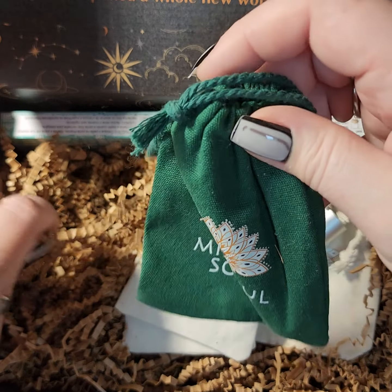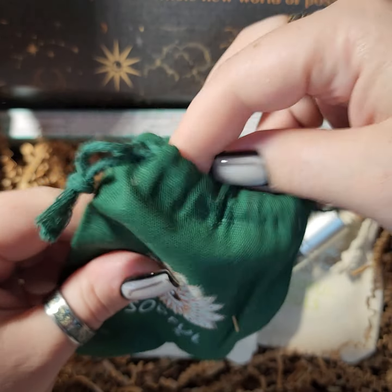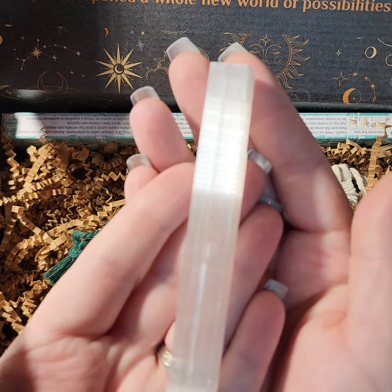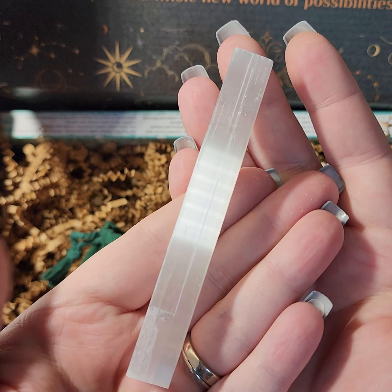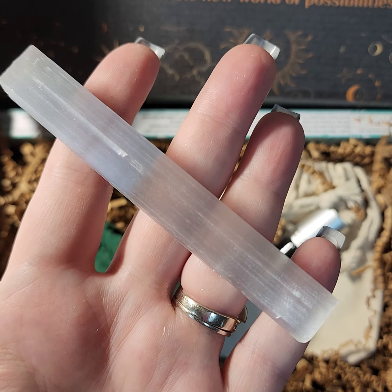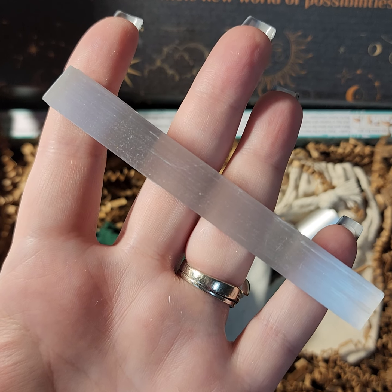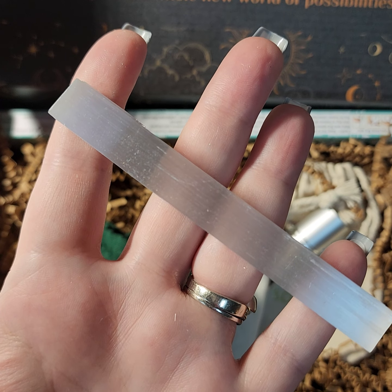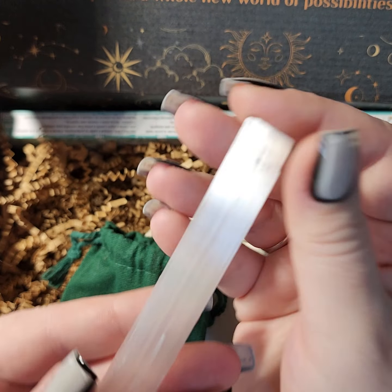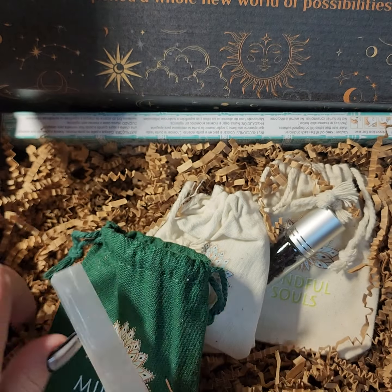We have a green bag — we had a green bag last month too — so I'm gonna open that one first because that's kind of cool. This one is a selenite wand. I have a couple of these but I really like them because they help with cleansing. You can cleanse your other gems, use them in your house, and charge stones and crystals. It says to place one on each of your window sills to protect your space. I do have a couple near the entrances. This is a decent size selenite wand.